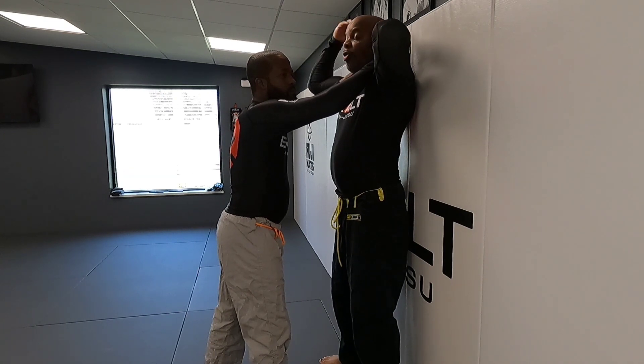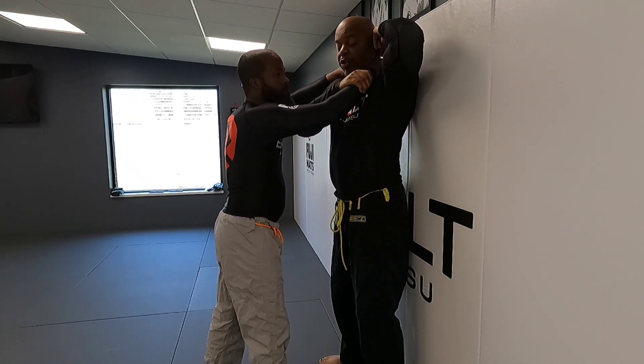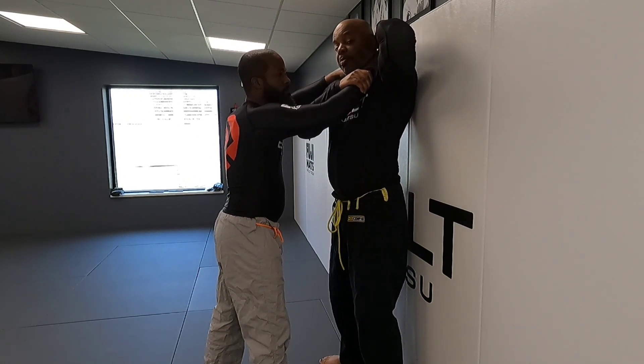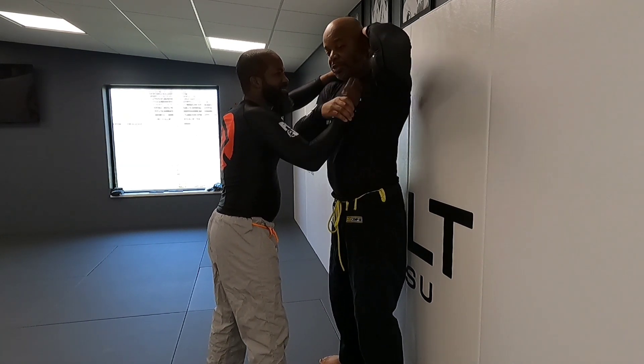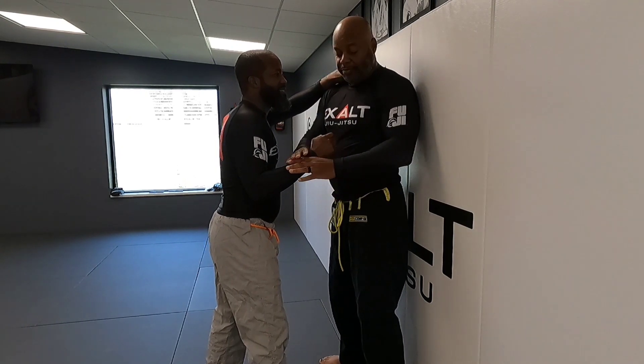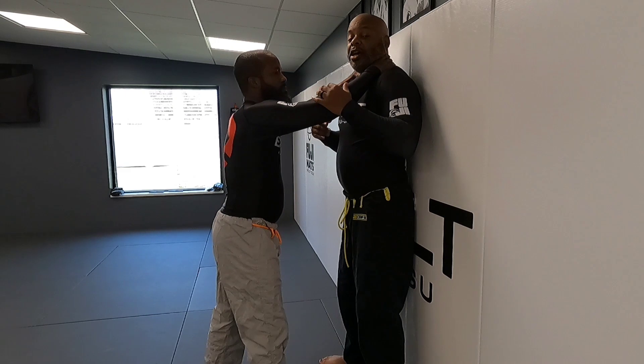Once we find a loose finger, we're then gonna take the opposite hand, reach through, and grab his wrist. We grab the wrist this way so we stay connected. The reason we stay connected is that the attacker might get an alarm bell going off and try to pull the hand away — so if you're not connected, you'll miss your opportunity.